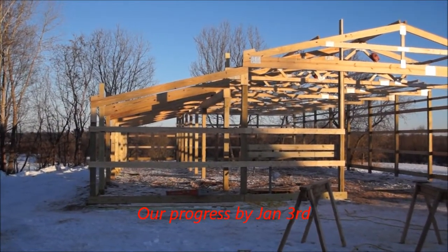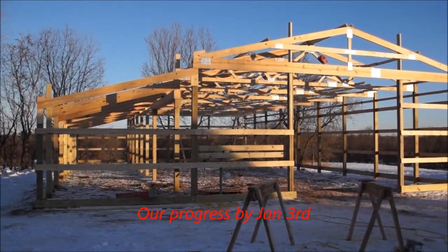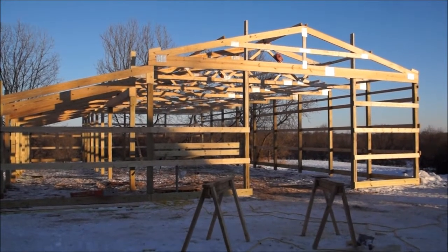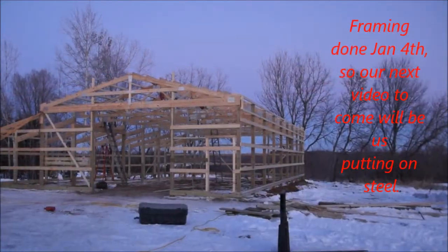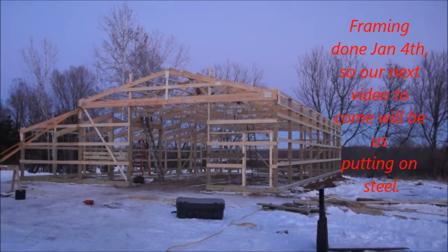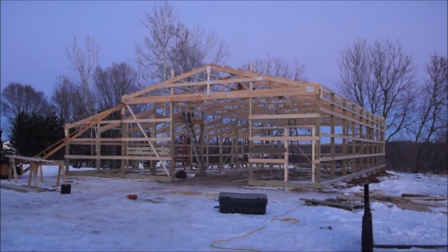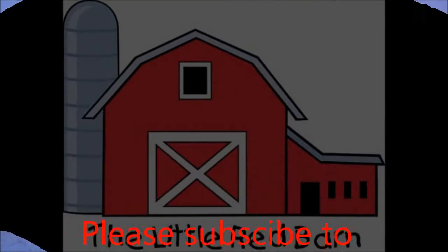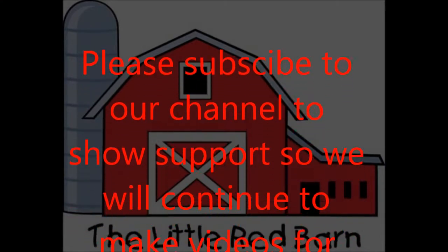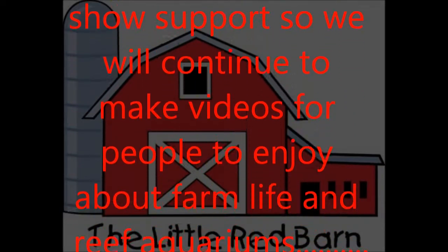By January 3rd we had everything pretty much framed in — things looking good. By January 4th we had the doorway framed in and some of the big door framed in, so we're pretty much ready for steel at this point. I'm going to continue that with another video coming up. I appreciate you guys watching — please subscribe to the channel to show support, click like if you could, and we'll continue to put out more farm videos like this. Thank you for watching.